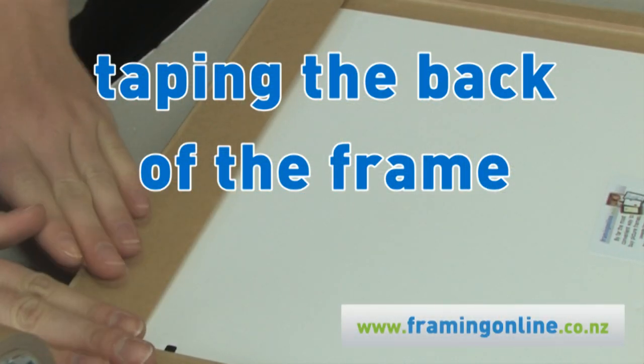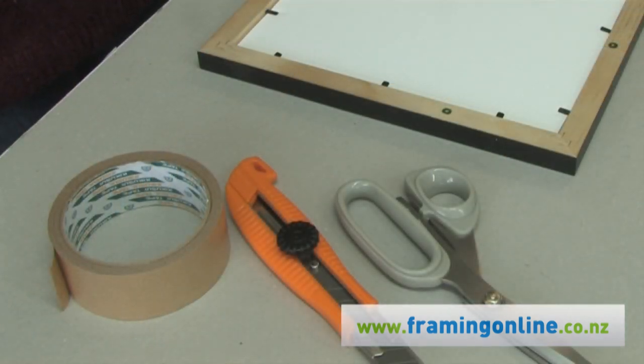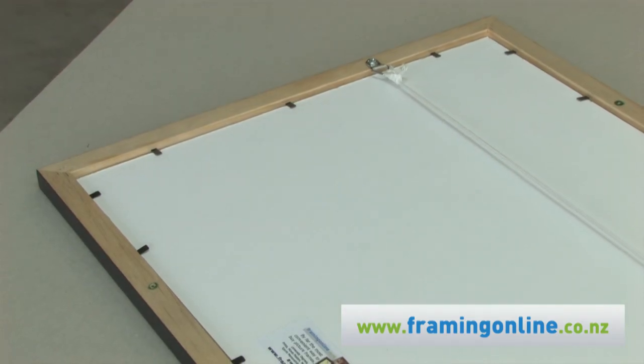For taping off the back of your frame, Sarah from Framing Online is going to have scissors, tape, a Stanley knife and her frame ready to go. If you have your own frame there, just lay it gently face down.